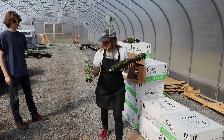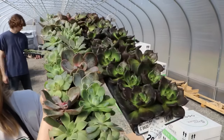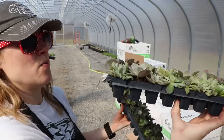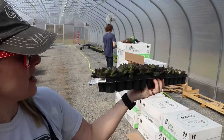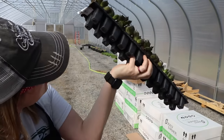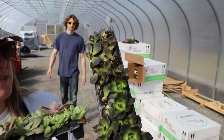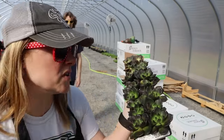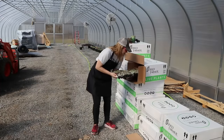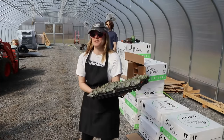Wow, these are so pretty! So we have some succulents — lots of beauty. We have Echeveria and another Echeveria called Black Prince — that's gorgeous. I've got some that were decapitated during shipment but the majority of them are beautiful.